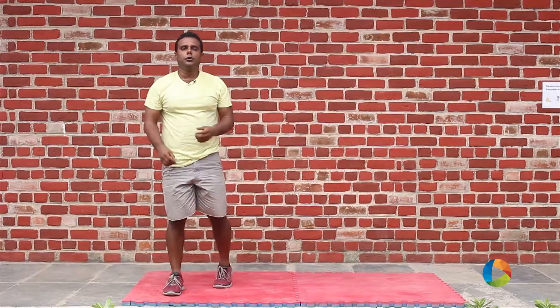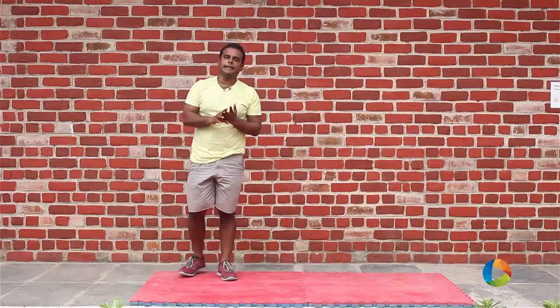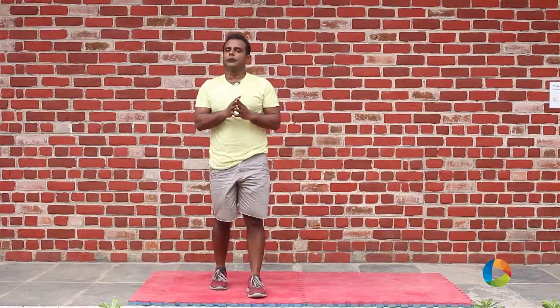That's a burpee. So what we are going to do is: one burpee for the first minute, two burpees for the second minute, three burpees for the third minute and so on. We are going to do until we drop.